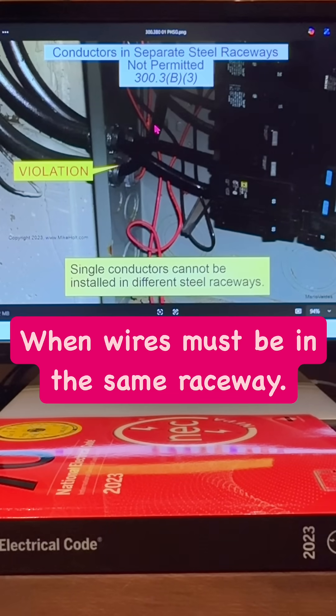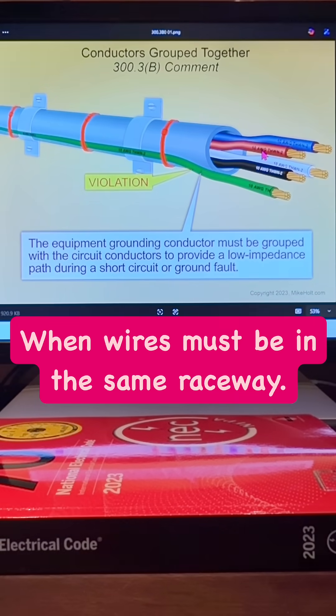Here's individual raceways with individual conductors — that's going to be some inductive heating issues. Don't forget that the equipment grounding conductor also has to be with the circuit conductors. You can't run it separate.